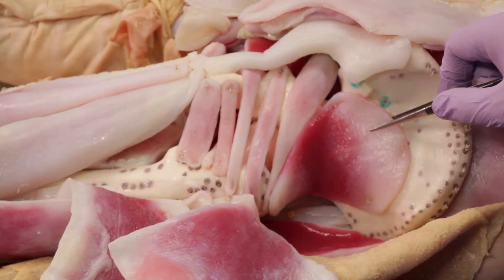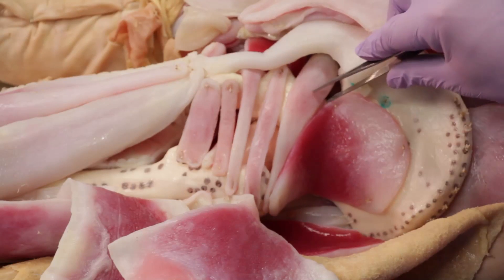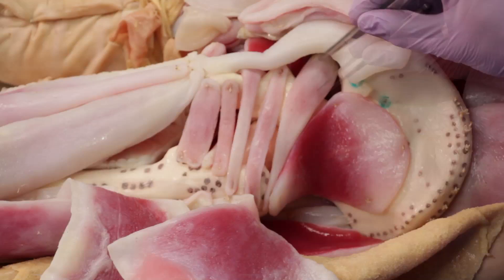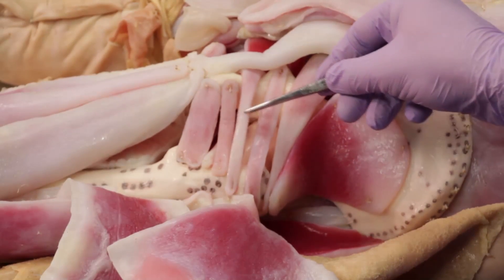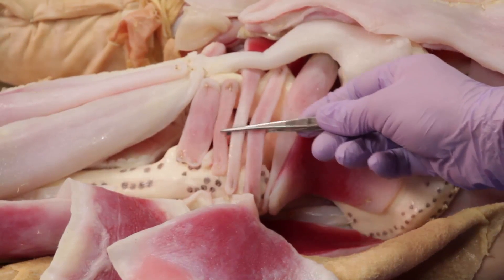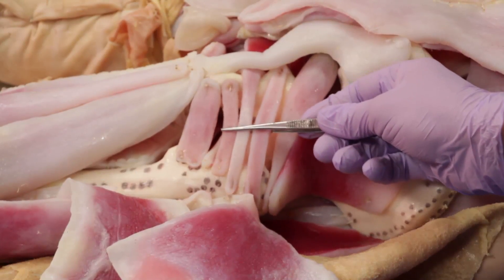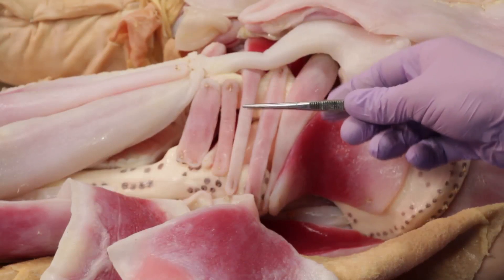Running from superior to inferior, we have gluteus minimus, piriformis as it emerges out of the greater sciatic foramen, superior gemellus, obturator internus tendon, and finally inferior gemellus. Note that these three muscles together form the triceps coccyxae and all three form a common tendon. Note that both the superior and inferior gemellus insert onto the tendon of the obturator internus muscle.